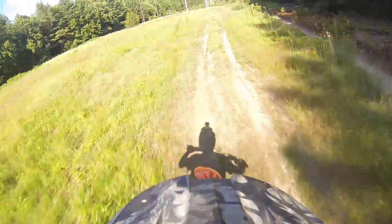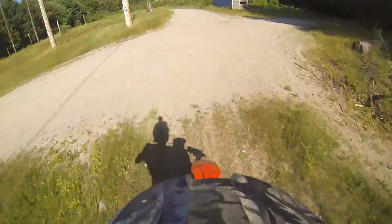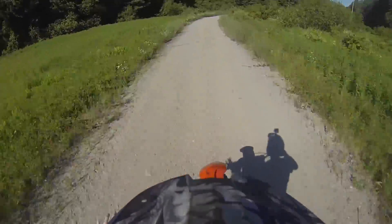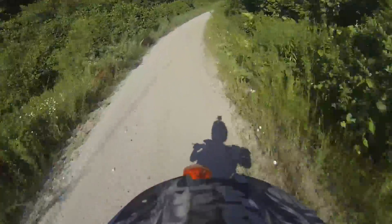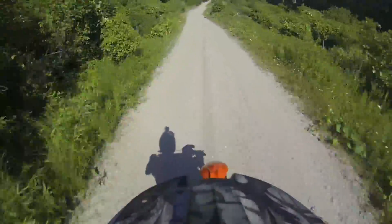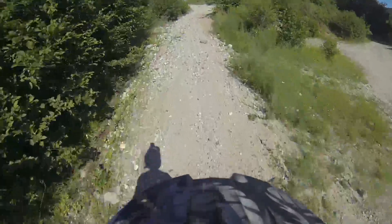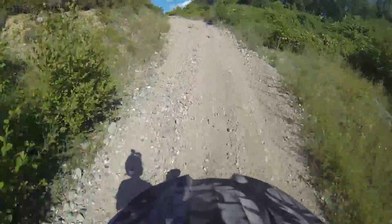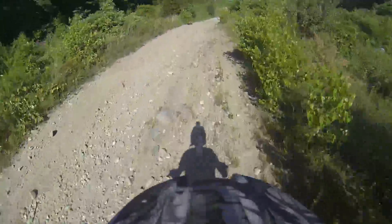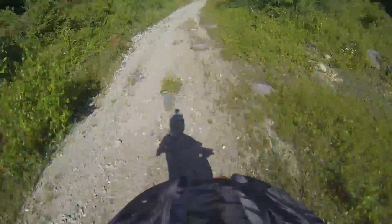Some interesting stuff happened on my first ride — I got attacked by a bird. I'll put the clip in if I can find it. I just felt something hit the back of my head pretty hard, thought it was a rock, and then it was a bird coming at me. It was freaking scary — I just took off. Hopefully I can find it, you guys would get a good laugh.